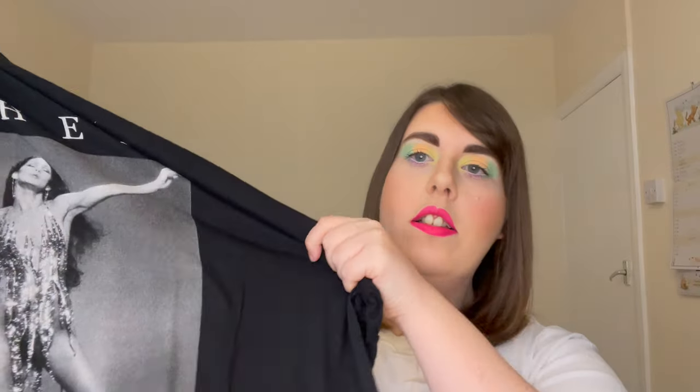I picked up two t-shirts so I'll start with those first. The first is this Cher t-shirt. I love Cher so when I saw this on the website I thought this is the kind of t-shirt I have to get. This is the print — obviously Cher in her younger days. It's just a black t-shirt.